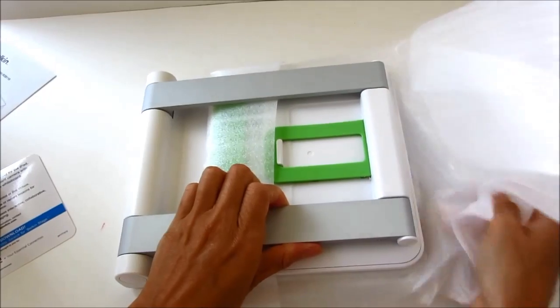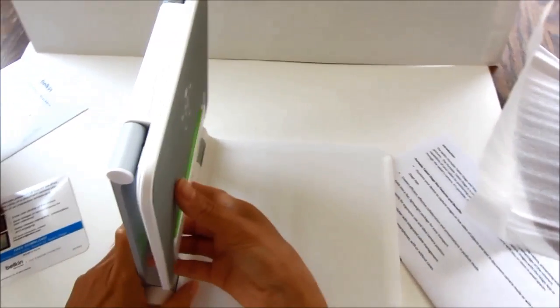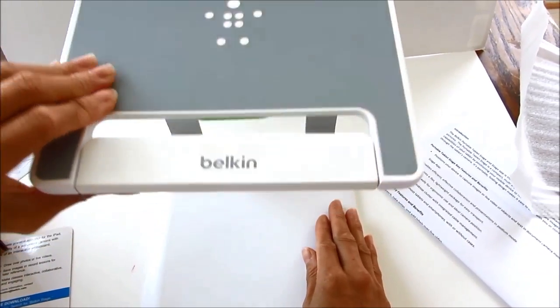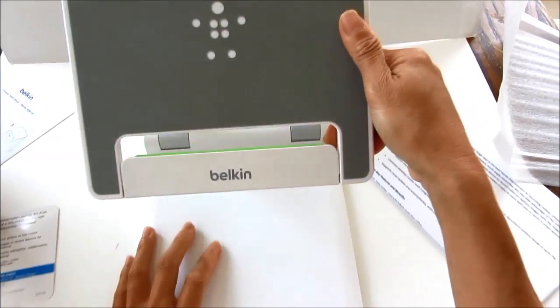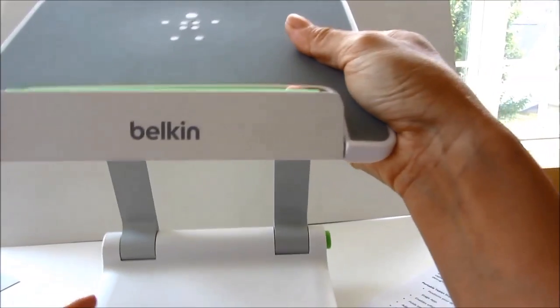So let's open this baby up. Here it is — it opens up like that. It's very clean looking, and I can pivot this up and down to put my iPad. I haven't tried it so I'm just playing with it a little bit.